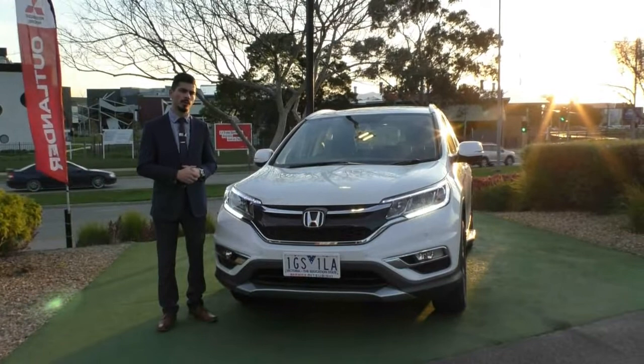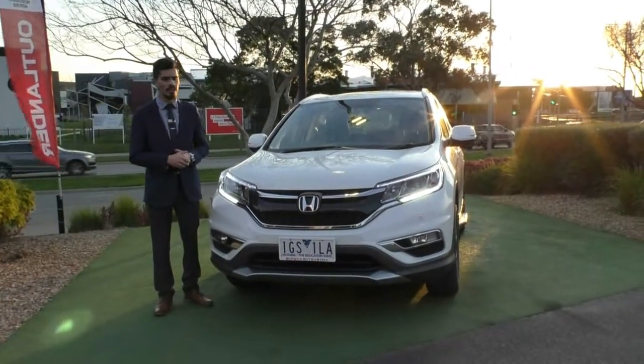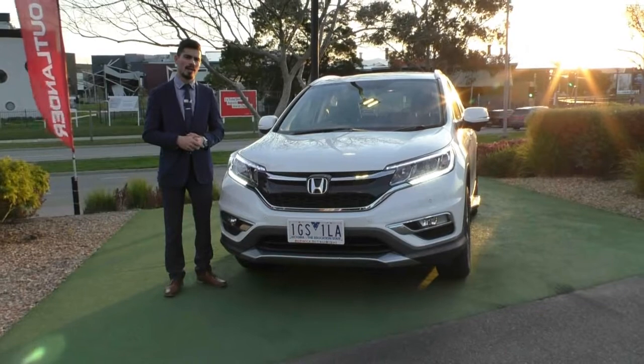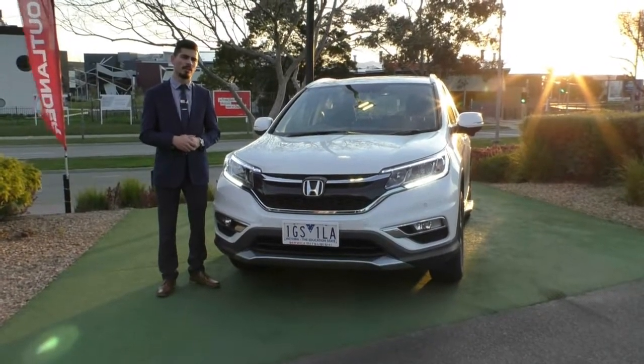With a 4.8-star rating on Google with over 960 reviews from Australia-wide customers, hopefully that gives you the peace of mind that you're buying a beautiful car from the right dealership and the right people. The number to call is 9907 0555. My name is Jamie — thank you for watching.